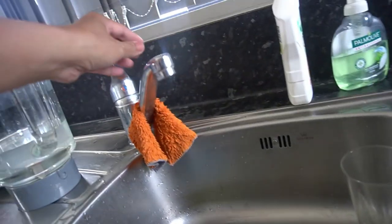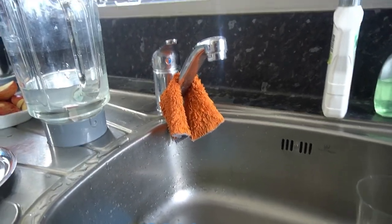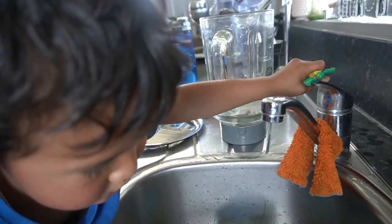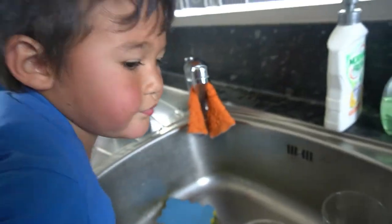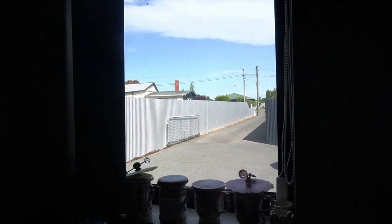We don't have water here - no water, I can't even clean the kitchen. They are probably working on the road, that's why we don't have water. I was going to make something for the kitchen, make my blog, but I can't do it today because there's no water.